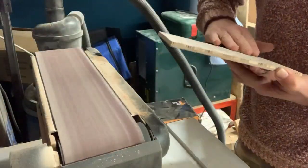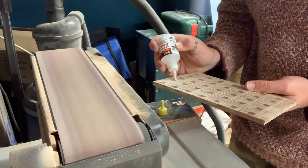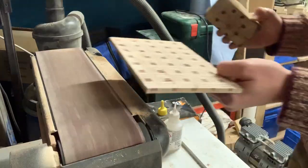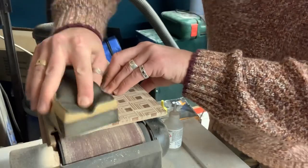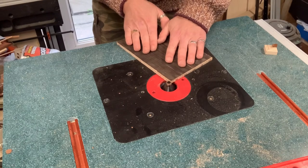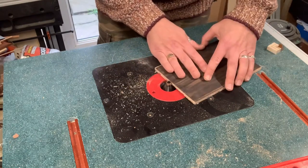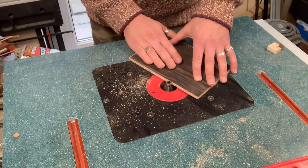The pattern is sanded nice and flush across the board. Now I'm adding a little CA glue into any tiny remaining gaps — I'll rub that down with sandpaper, which creates dust that mixes with the CA glue and acts as a filler for tiny gaps. A really effective technique. I'm also adding a small chamfer to the edge of the pattern, and then it should be ready to fit onto the lid of the box.